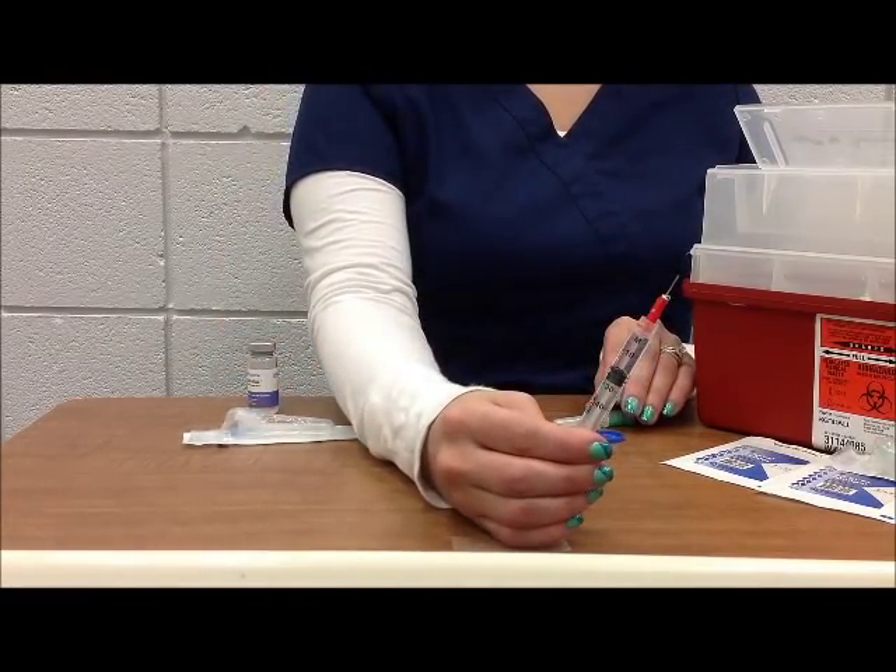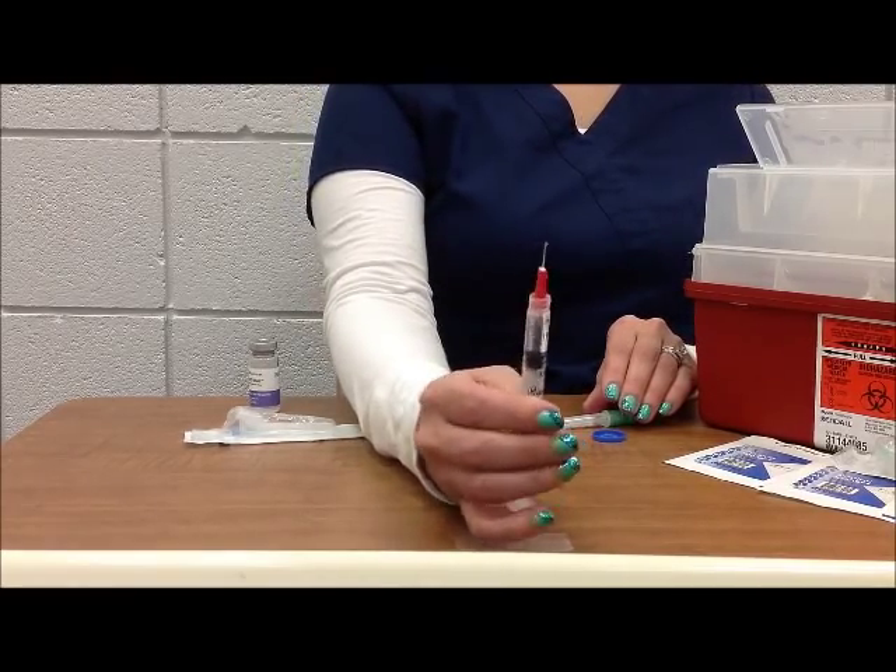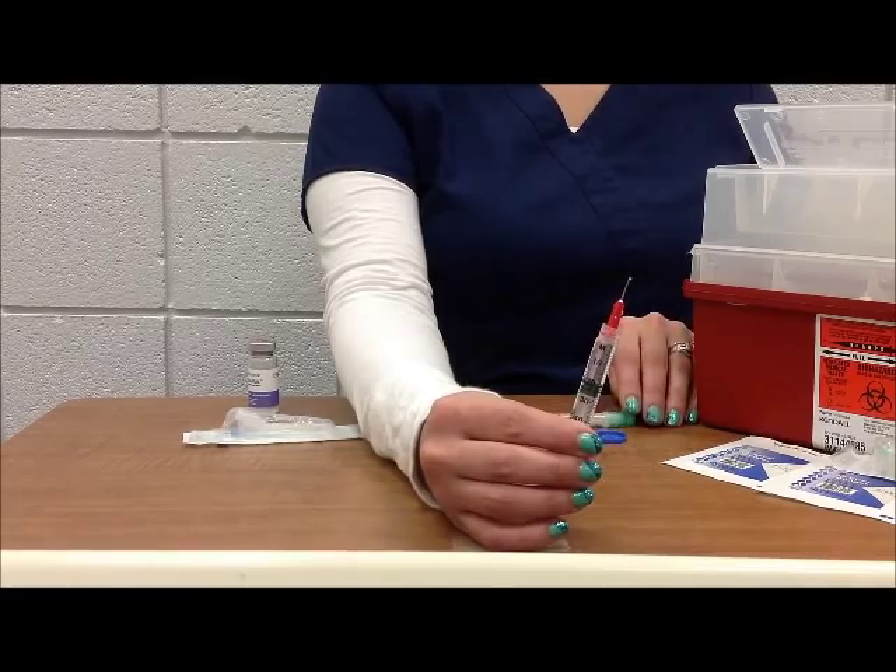Then remove the needle and syringe from the vial, expel the air, and check your desired dose. Again, we should have exactly two milliliters of medication in the syringe.